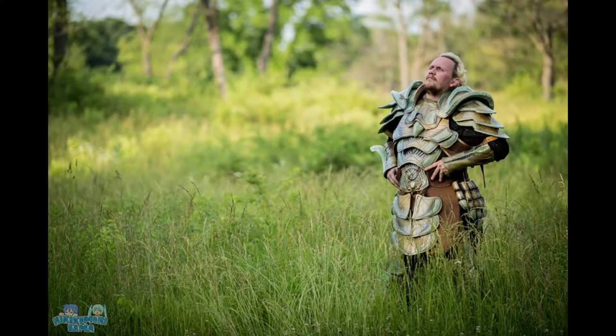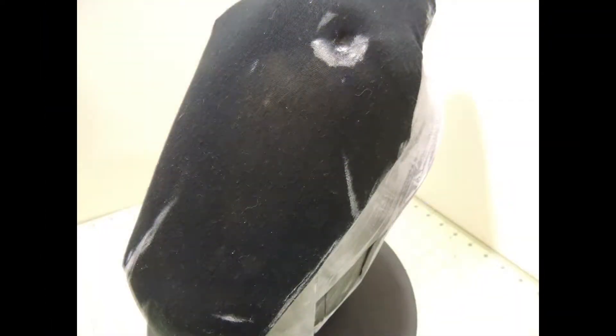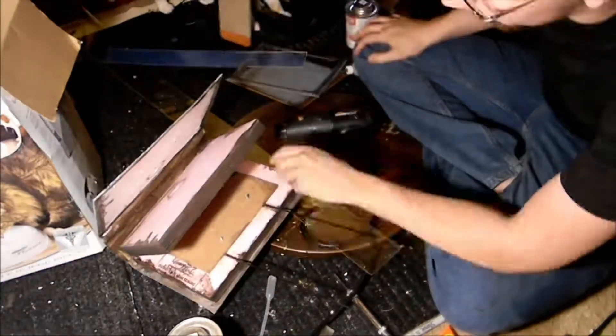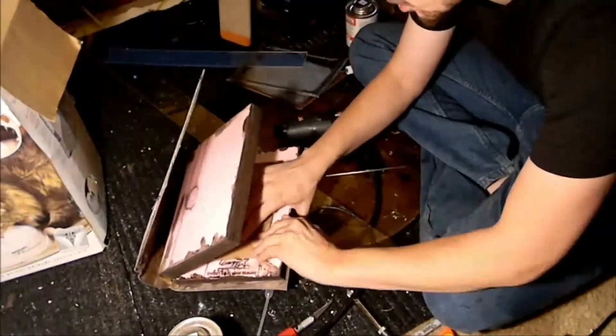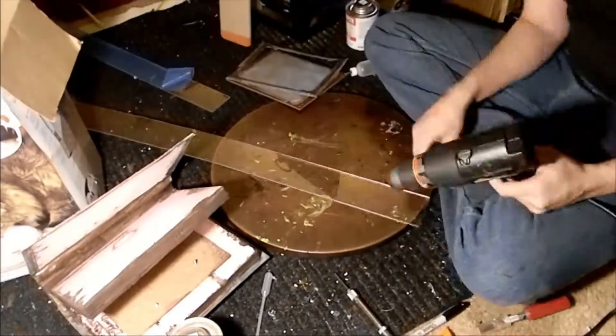Hello cosplay world! Do you have a floating prop of a substantial size? Today we're going to talk about tackling those projects. We're going to be combining, in this case — though obviously not every case — a bit of acrylic sheeting with XPS foam, extruded polystyrene insulation foam.